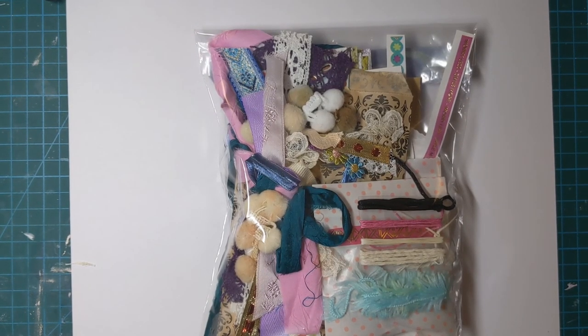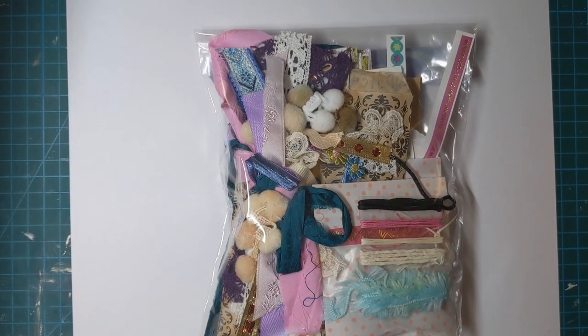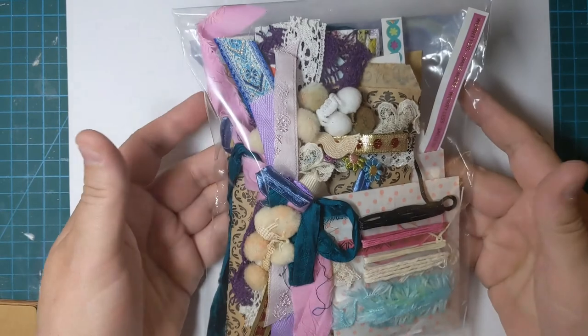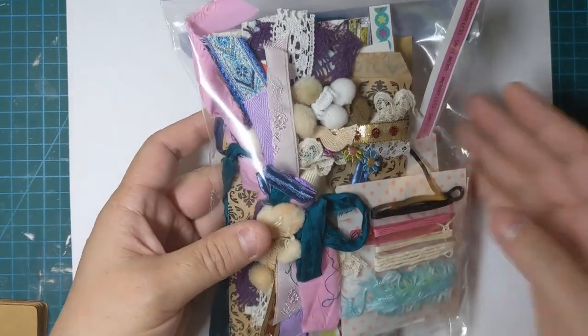Hey Rosebudds, it's Rosie. How's it going tonight? It is Saturday evening and I thought I'd come on and do a little craft with me. What you see here is a new Etsy item — this is a journal kit, a junk journal kit.